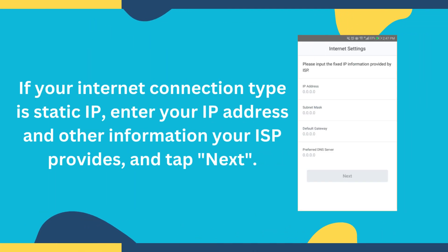If your Internet connection type is Static IP, enter your IP address and other information your ISP provides, and tap Next.